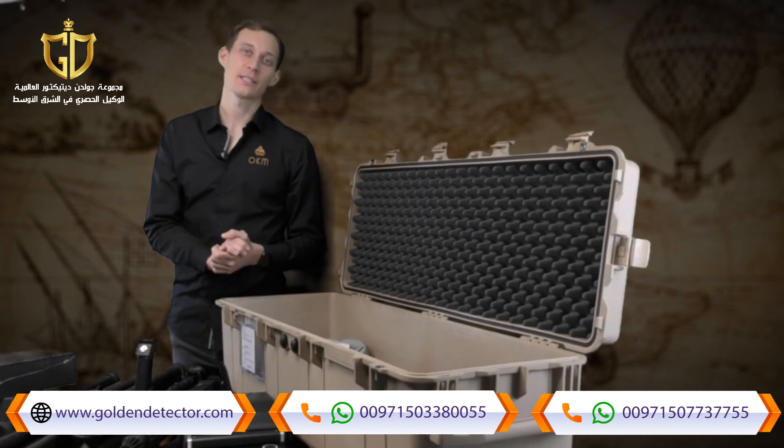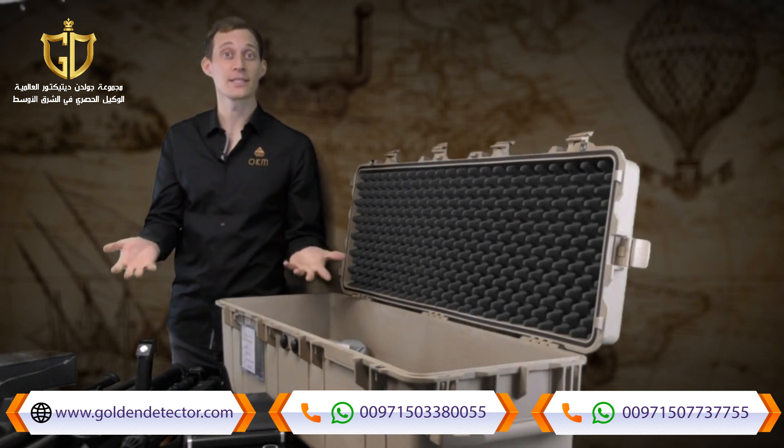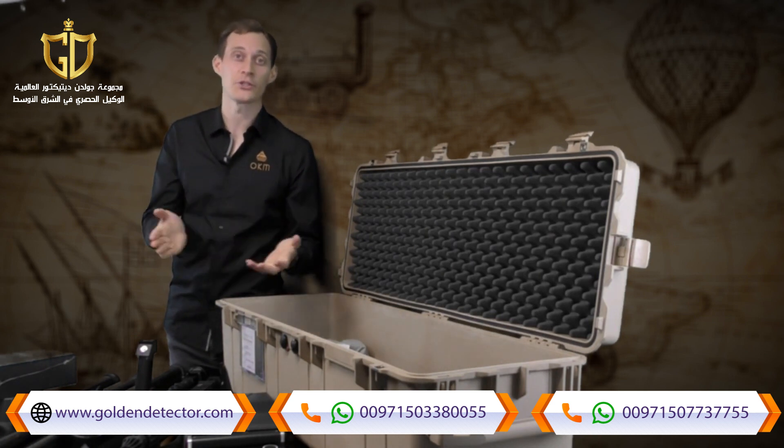We have now unboxed the eXp6000 Professional Plus. We also offer a Professional version which does not contain all the probes — have a look at our website if you're interested.